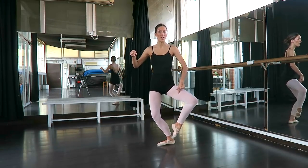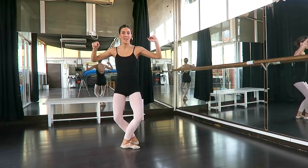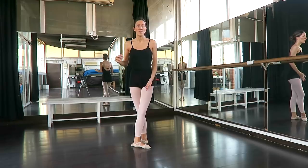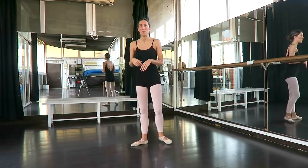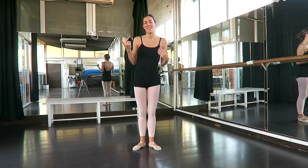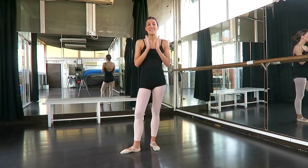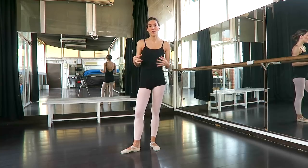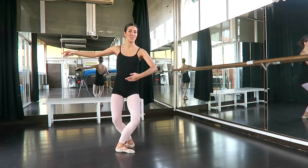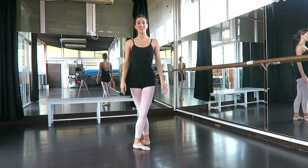So again: plié, peel the back foot off, bring it to the front, and from there, Sissonne — and I close front. That Sissonne does not change feet; I'm starting with it front and closing front. You might be wondering why that's not just called a coupé and then a Sissonne. The reason is because the movements go together and they use the music in a different way. It's not AND ONE AND TWO — it's actually AND ONE, and the same to the other side: AND ONE. The coupé happens on the AND, and then the Sissonne on ONE, AND ONE.